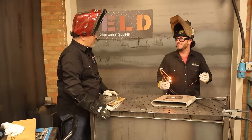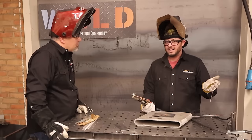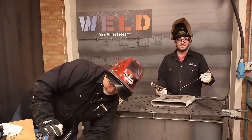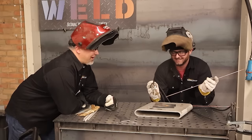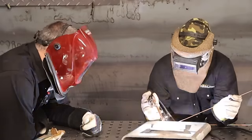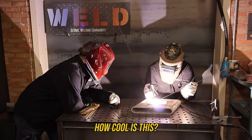This is actually pretty awesome — you could do brazing with this, welding, or just heating, and you're doing it with 150-year-old technology. Running it off the tombstone wasn't bad, but now you've got a foot pedal. Think we could throw pulse on top of it? Let's try it. You are pulsing tandem carbon arc welding at 300 Hertz with 150-year-old technology — how cool is this?